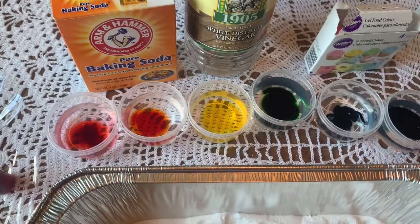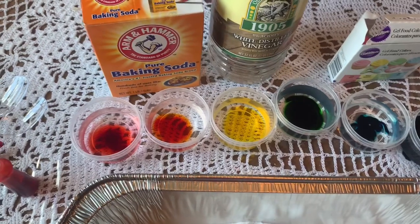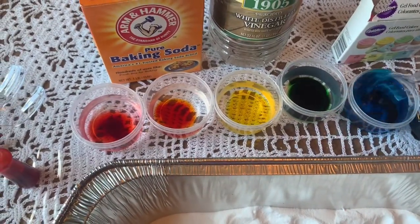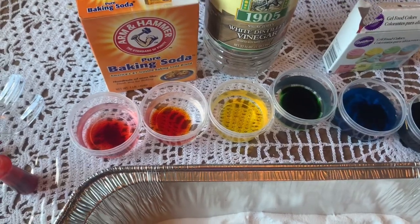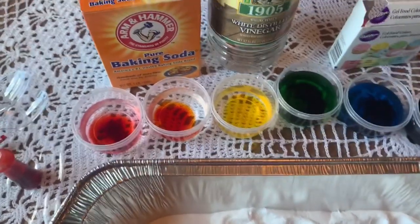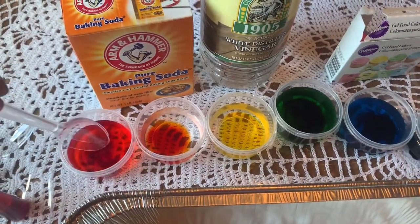Okay, so we have all our rainbow colors there. We'll give a few of these a little mix so they can really get all the colors in. Now we have our rainbow colors all set and ready to go.